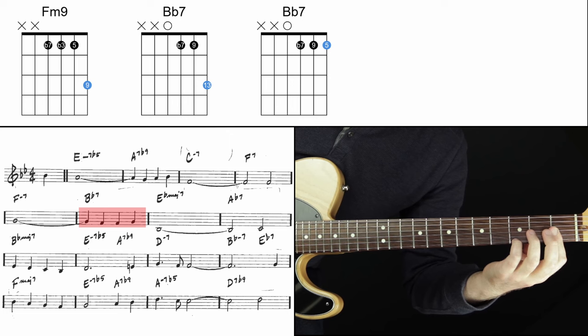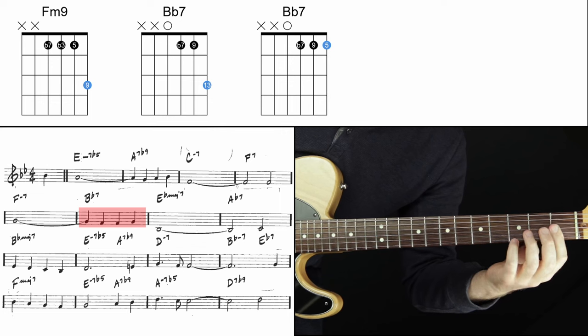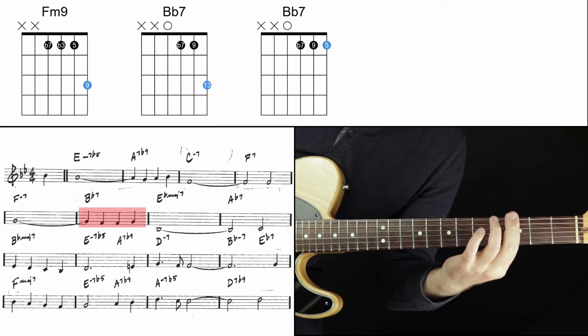This is the B-flat dominant seven, where the five is on top and then the six is on top. We can replace the five anytime, we can replace the root anytime.